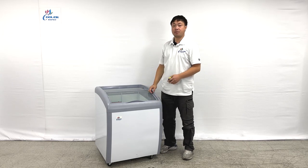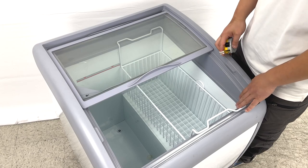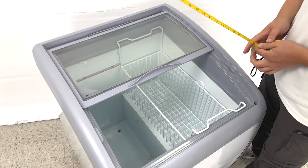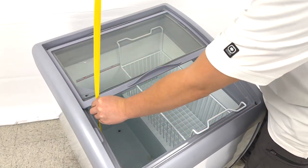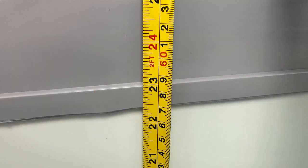Let's take a look at the inner side dimensions. For the inside of the units, we can see they come with one standard basket and LED lights at the front. For the unit's depth, it's about 23 inches deep.